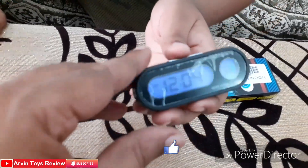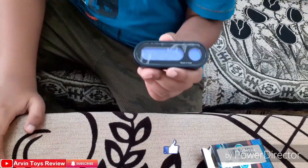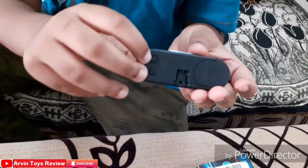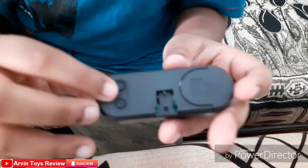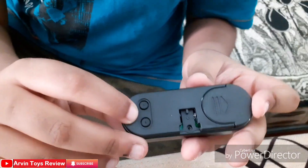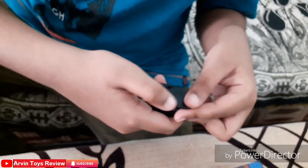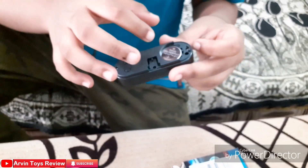It will automatically shut down after 4 hours. On the back side of the display, there is an A button and a B button. The A button is used to set the hour and the B button is used to set the time. There is also a battery inside — you need this kind of battery.